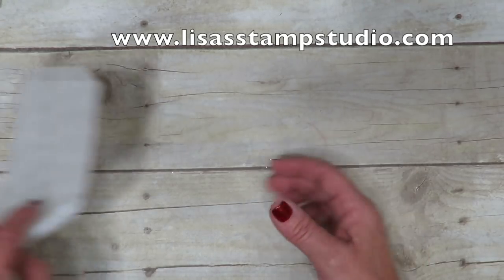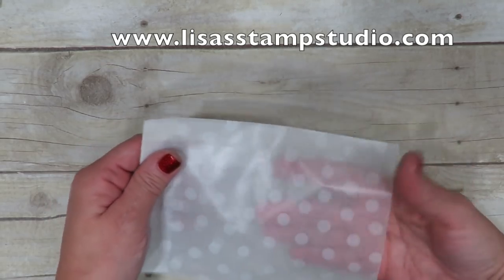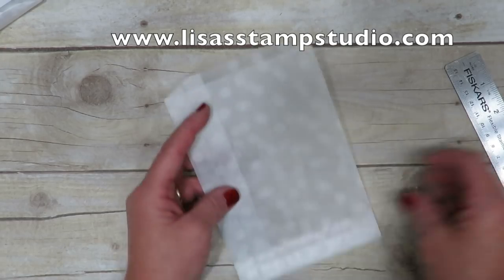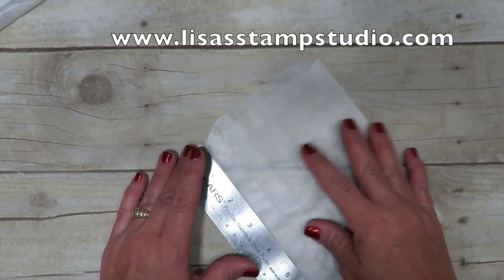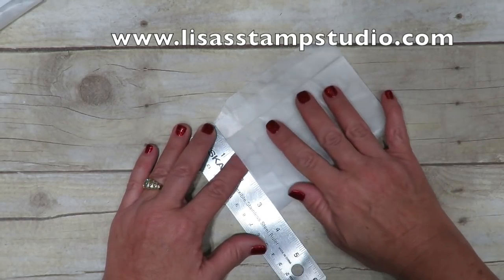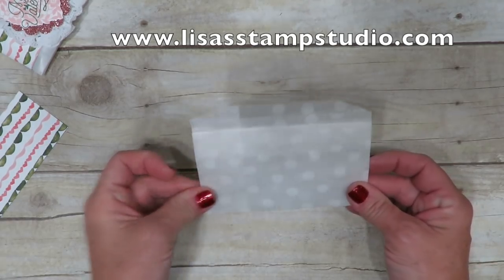You're going to need one of the Sketched Dots bags — these are a glassine bag, so it's kind of opaque, you can see through it. The first thing you're going to want to do is fold up about three inches. I'm going to put my ruler here just to give you a visual. Here's the three-inch mark, so we're going to want to fold this up. Once the bag has been folded, we'll need something to seal this to make the pocket.